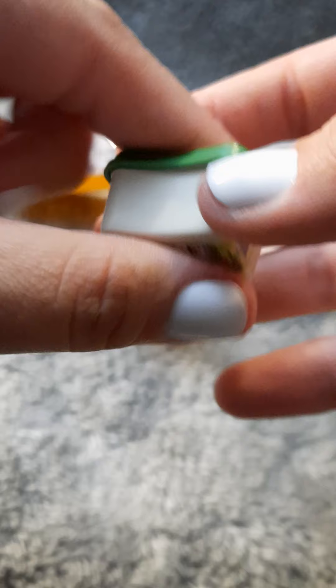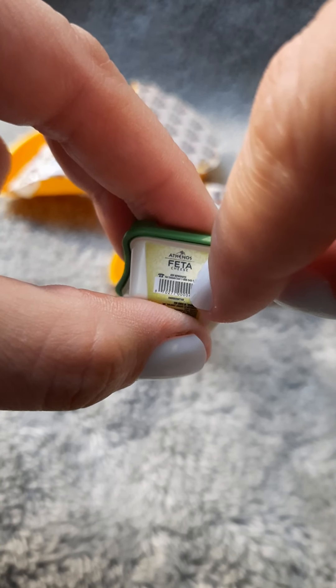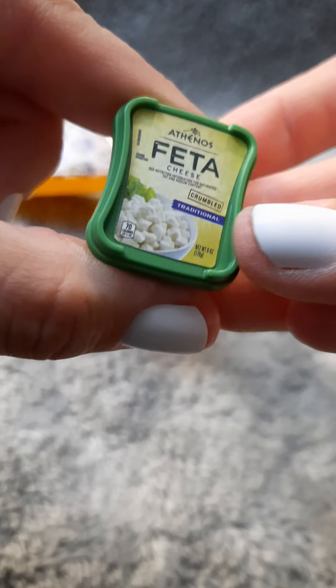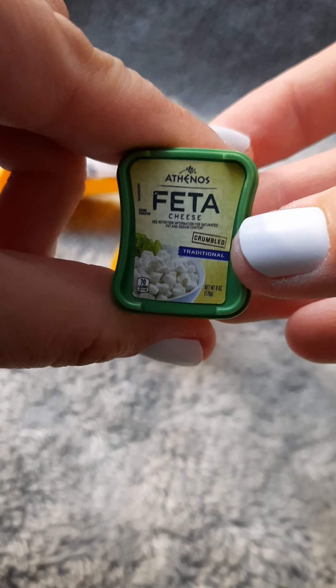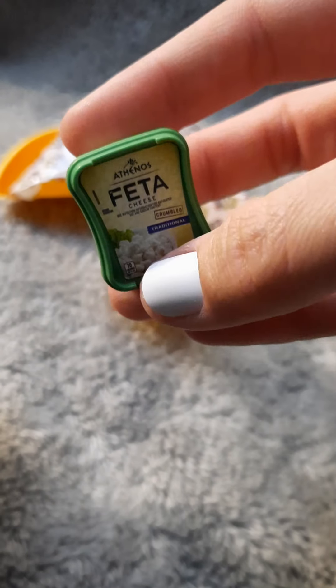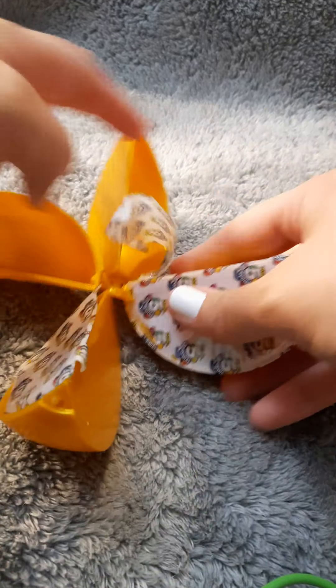If you scan these — at least the ones I've scanned so far — if you scan these at the Walmart website or wherever, it actually comes up the product. I know if you scan the ones from Walmart on the Walmart website, it comes up the actual product online so that you can buy the big one — the actual real thing. Which I just think is so, so cool.